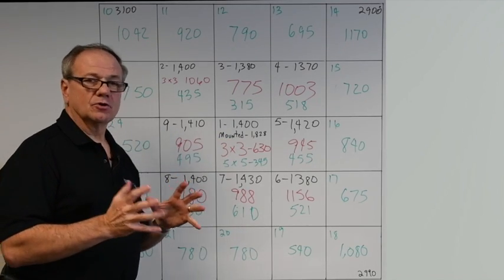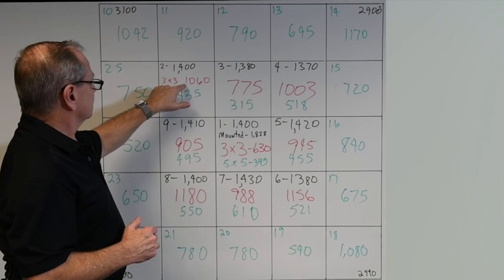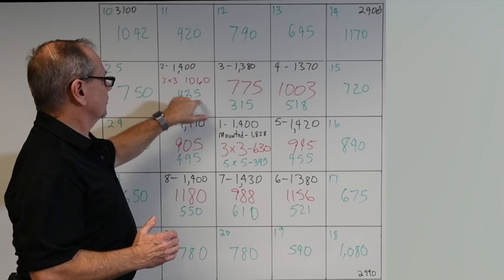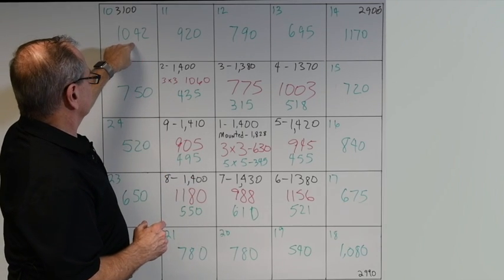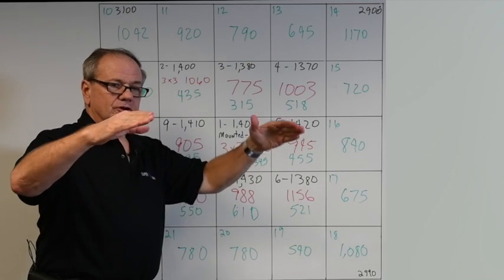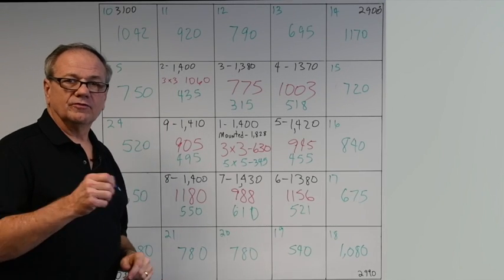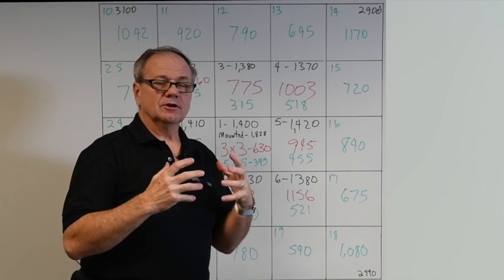Looking at the outer magnets: when we built the 3x3, the edge readings were 1060, 775, 1003, and similar. After adding the outer ring to make the 5x5, those inner magnets dropped to 435, 315, 518, and 445. The new outer ring reads 1040, 920, 790, 695, and 1170. The field stretches farther out and loops around, giving corner readings of about 3100, 2900, 2990, and 3030 Gauss — the flux loops tightly around the corner edges, creating very high readings there.